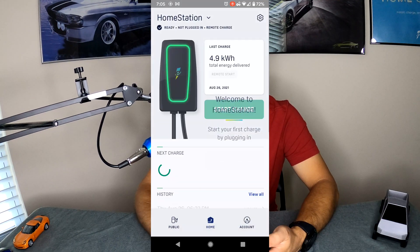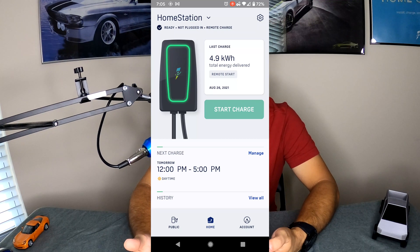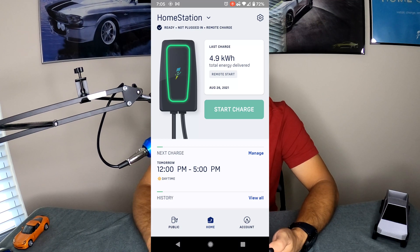You can override this at any time by hitting the Start Charge button, which will disable your schedule for that time. It will keep charging until the battery is full, you unplug it, or you hit the Stop Charge button in the app.